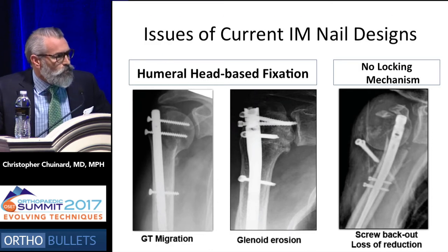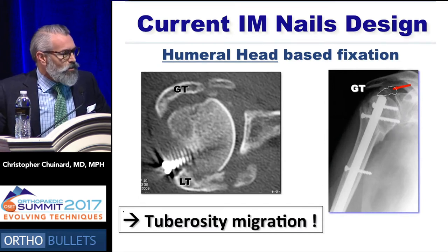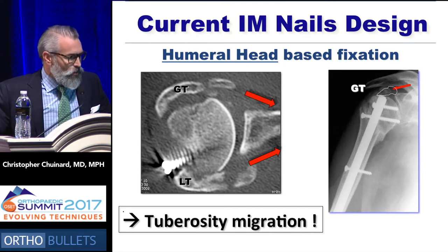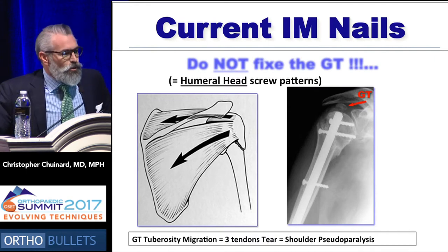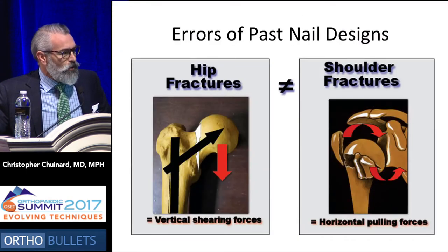The proximal bend very often equates to a large rotator cuff tear that's certainly not going to heal over metal. And if you have only humeral head-based fixation, the tuberosities are going to migrate, the head will collapse, and then you're just going to erode the glenoid. And if you have no locking mechanism proximally, then the screws are just going to fall out. Current IM nail designs were humeral head-based fixation, and this led to tuberosity migration, which of course leads to pseudoparalysis and poor outcomes.